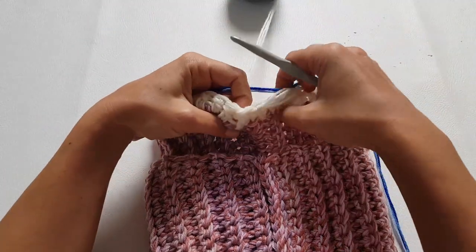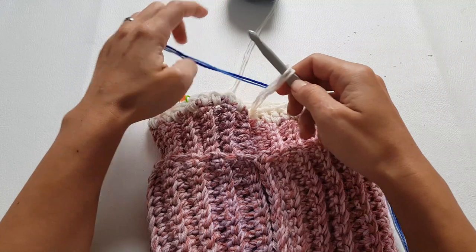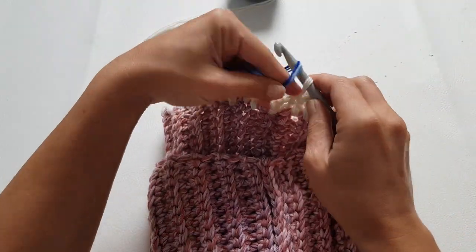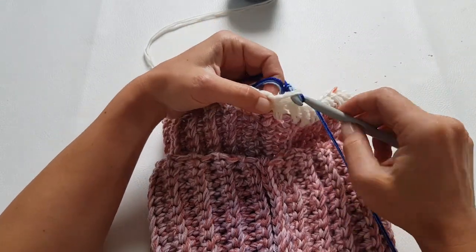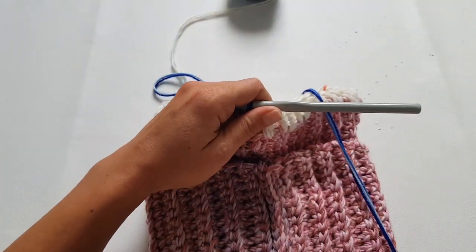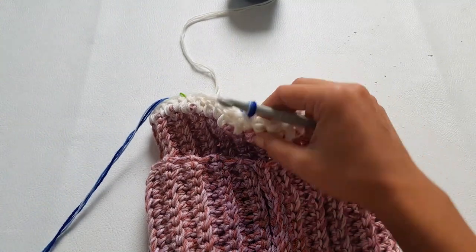Because we are working with an 8mm crochet hook, you can basically use any weight yarn from Aran to chunky. What I used here — three strands of fingering yarn held together — is similar in weight to Aran yarn.